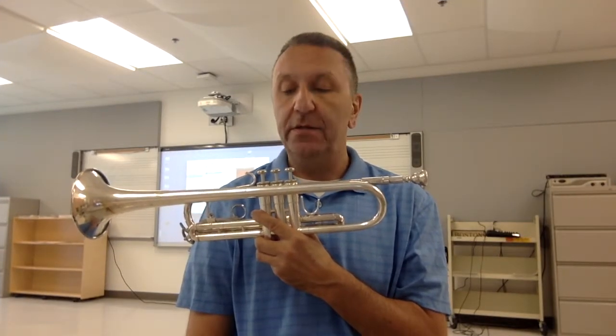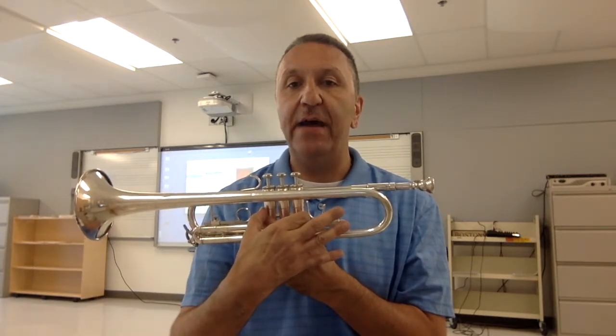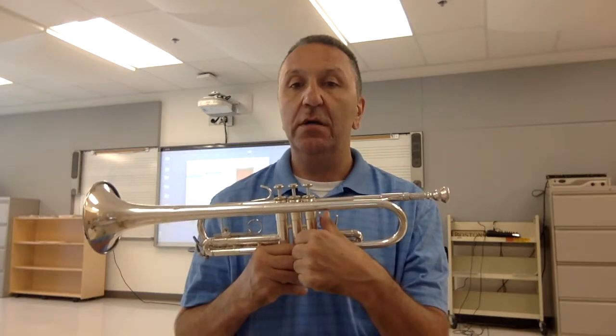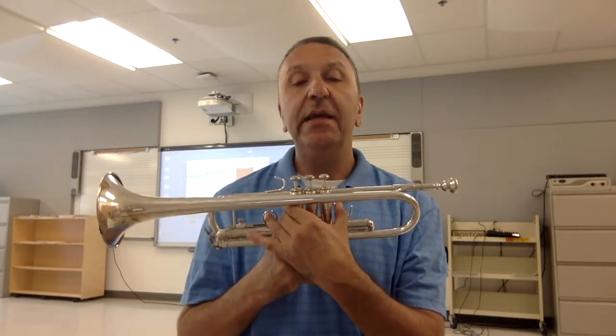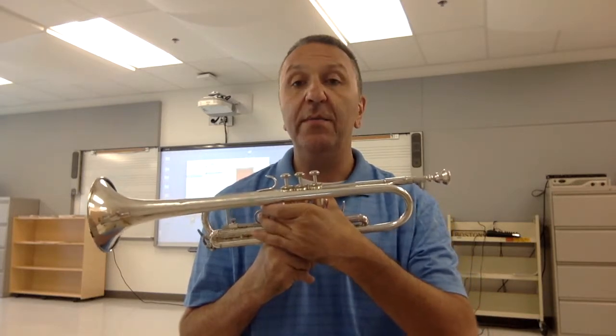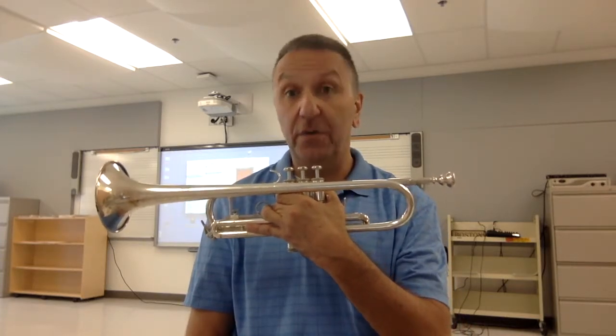When holding the trumpet, it's very important that we use our left hand to hold the body of the trumpet. Our left hand is going to go around the valves underneath the bell. The first thing we want to do is take our left hand thumb and place it in the thumb hook. Next, we're going to put our third finger of the left hand at its first knuckle into the third valve hook. The first two fingers are going to go under the bell and wrap around the valves. The pinky is going to be stretched out straight under the third finger in the third finger hook.